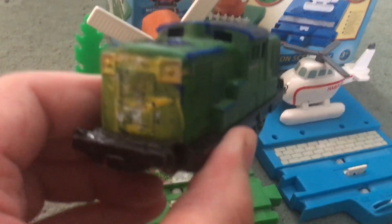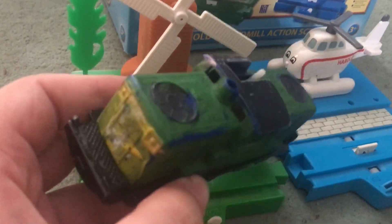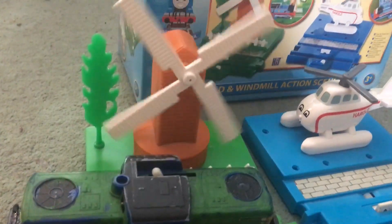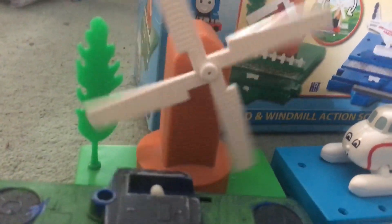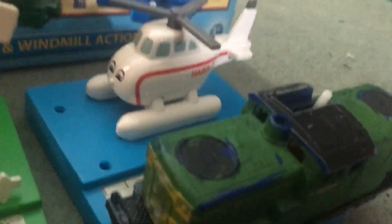Especially if you're running with an engine — here's my custom Derrick, which I'm going to be sending off to Ryan to be restored. I'm just using him as a test for the windmill. The windmill moves, and isn't that spectacular? So iconic, just like the CGI series.